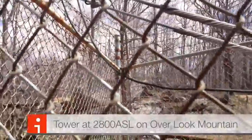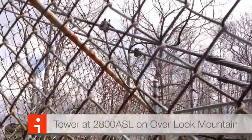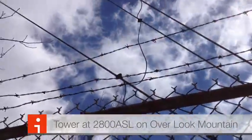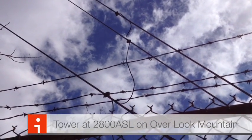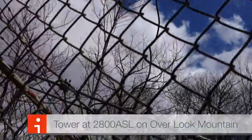I noticed something that I wonder if most hams with metal guy wires have performed on their towers along with their grounding setup. As you can see, the guy wires here are bonded to one another.